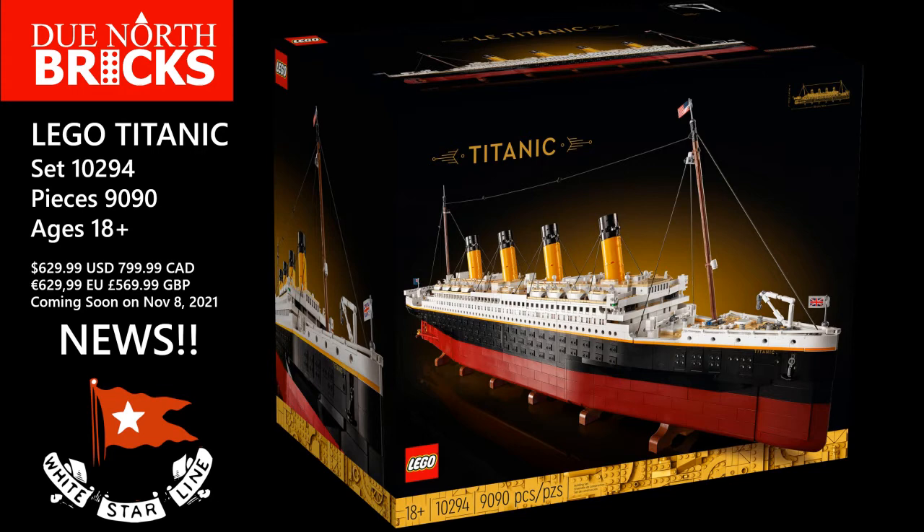And then finally in Great British Pounds it'll be $569.99. They're going to be releasing this November 8th and pre-orders start November 1st of 2021.